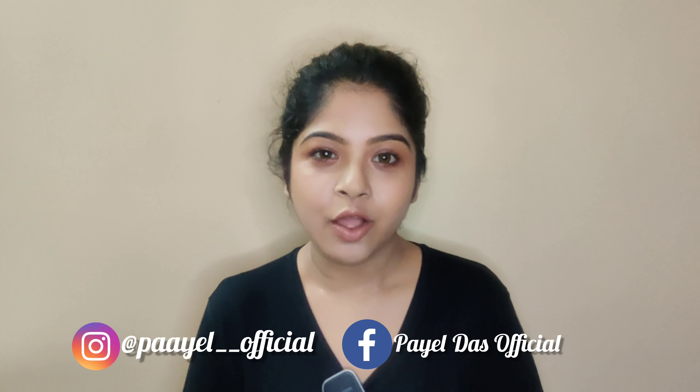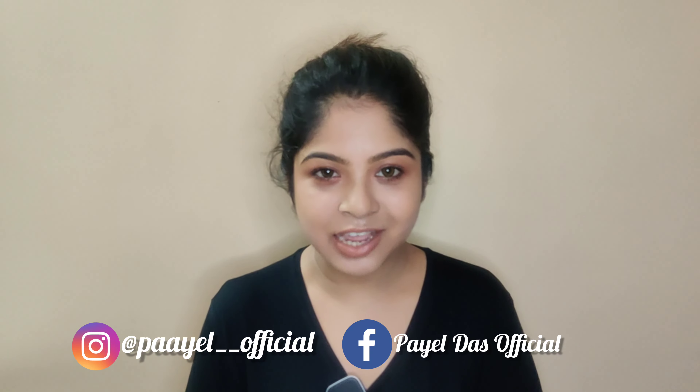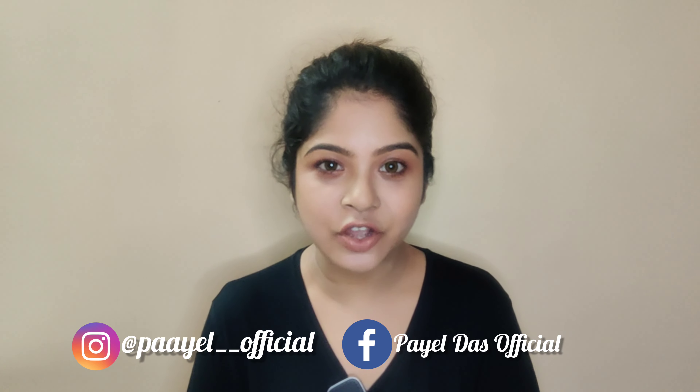Hello and welcome back to my channel. Today's video is all about cooking. If you like to follow along, you can follow lifestyle videos, photos, real stories, and how to share it. Let's start the video — you can find my Instagram ID in the description box.